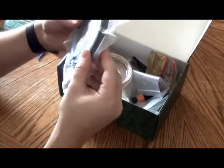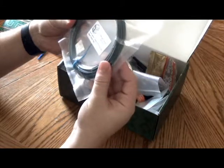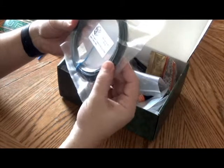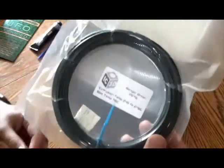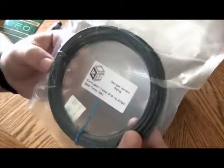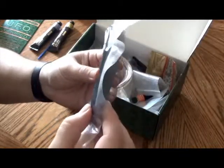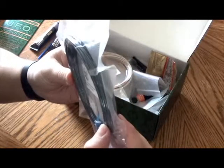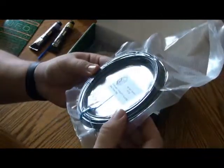First up, looks like we have filament. This is Ranger Green PetG from IC3D — extrusion 245 to 270, bed temp 70. It's a lot more like the olive drab army type color, with a nice dark greenish-gray look to it. It's got a really nice vacuum seal. Pretty nice.